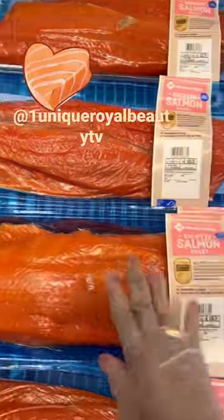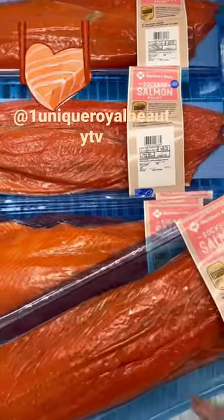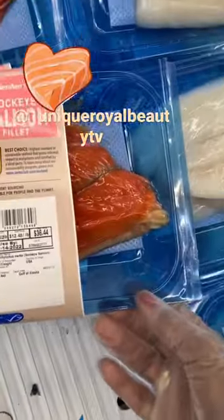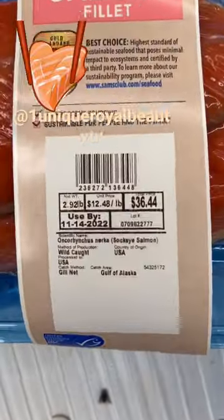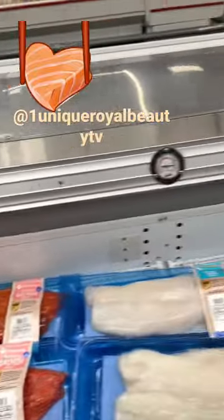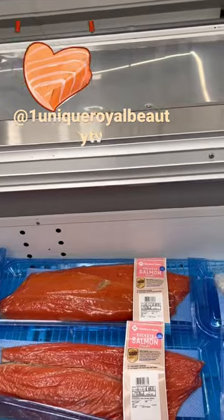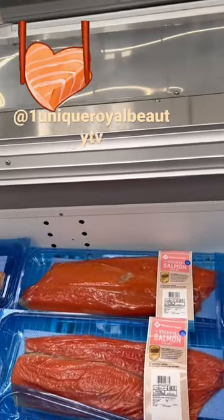This is sockeye salmon. Make sure you very clearly read that it says wild cut. Just to let you know, they took all the signs down so everybody can buy those farm-raised ones that are raised in people's backyards, and you don't know what's in it.